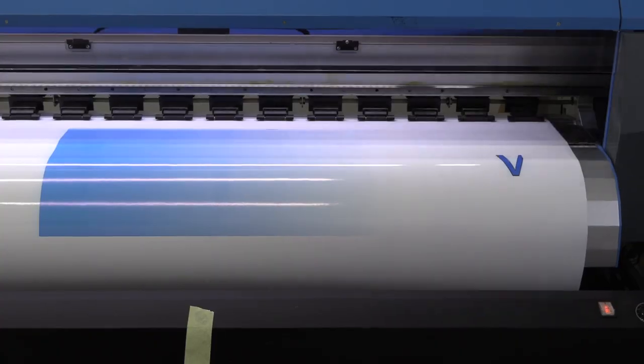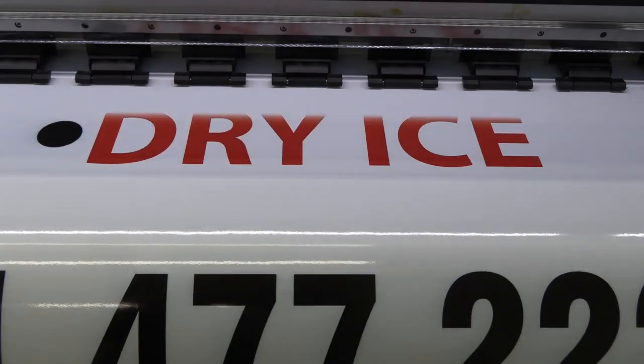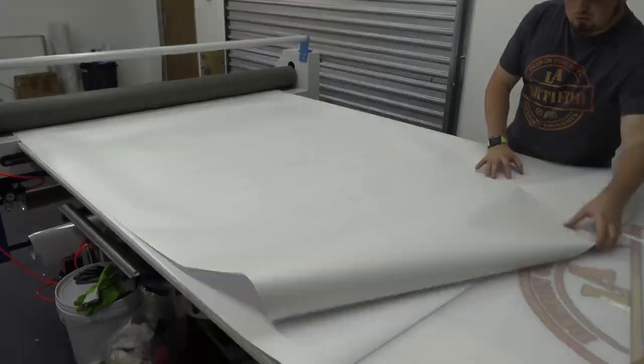Once happy with the design, a large format printer was used for the printing. The print was then laminated to give the final product that extra protection against the elements.